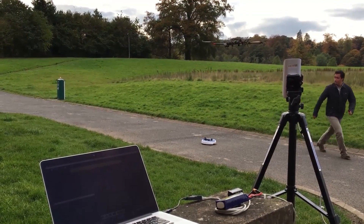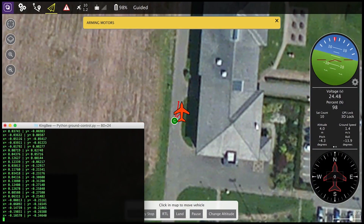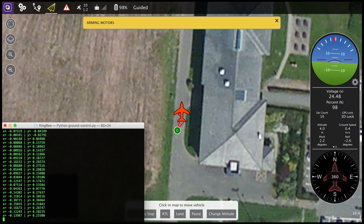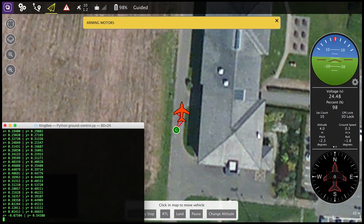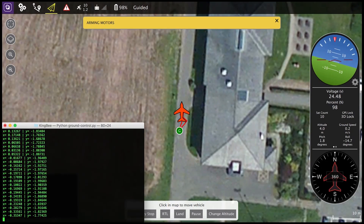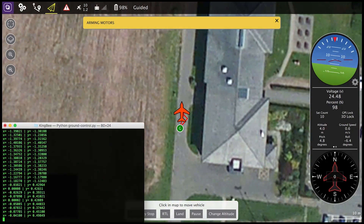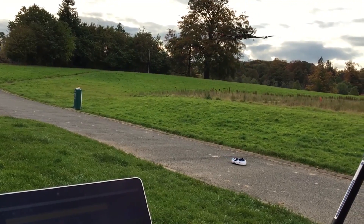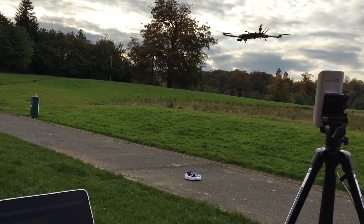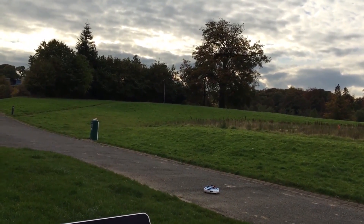This is done by using a computer vision algorithm that gives the position in X and Y of the object, which in this case is the Roomba. With that position I am able to create a controller that will try to track the position given by the computer vision algorithm using a velocity vector strategy. This is a very simple yet a bit complicated to tune technique.